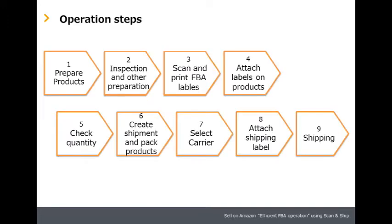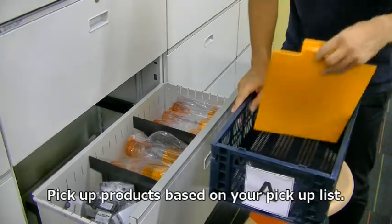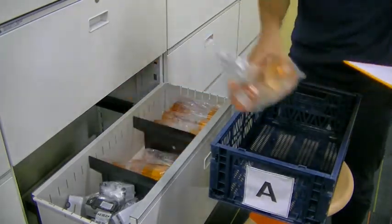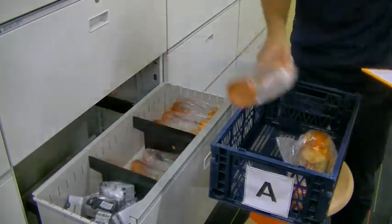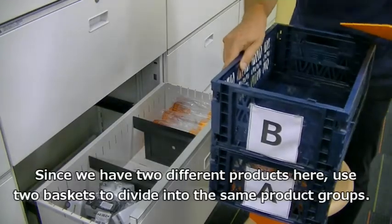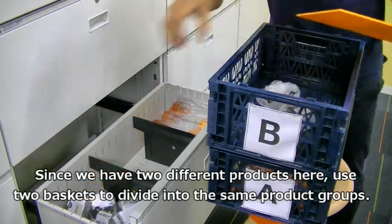There are nine steps in this operation. Step one: prepare products. Pick up products based on your pickup list. Since we have two different products here, use two baskets to divide into the same product groups.